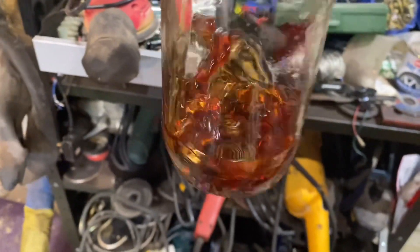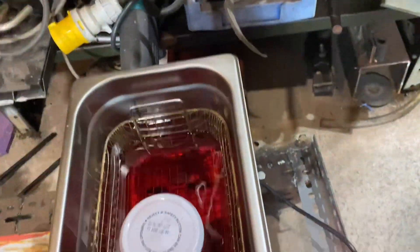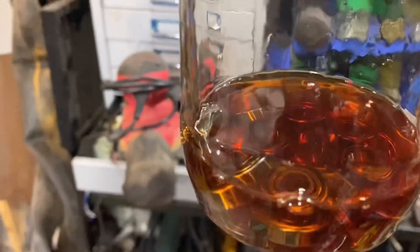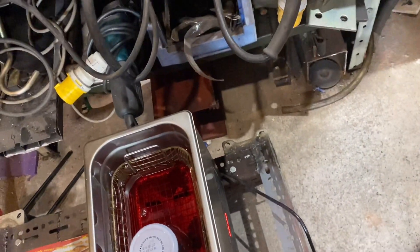I've put them in a jar with a bit of paraffin inside the ultrasonic cleaner. As you can see, the paraffin's quite clear at the moment. We'll give them half an hour in there and see how much rubbish comes out. I don't put paraffin in the cleaner itself — that's just water. Let's give it a blast and see what happens.